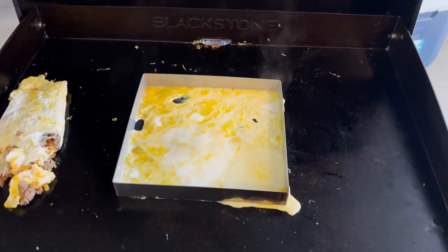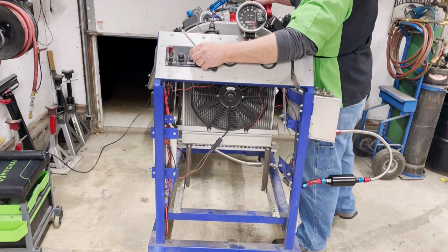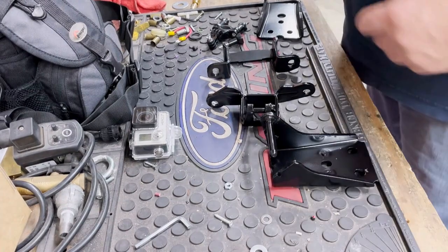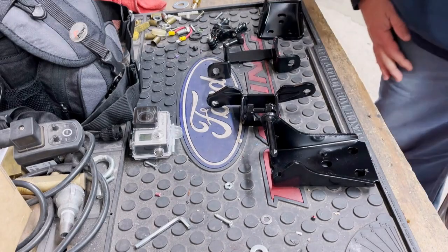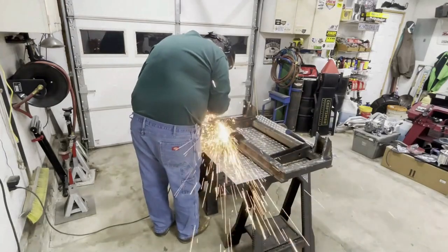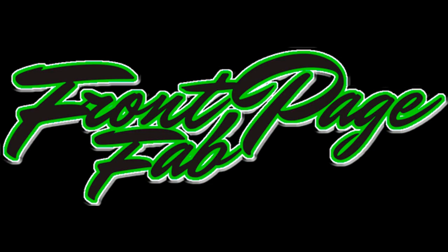Nothing like starting your day off with some good omelettes. Good morning, YouTube. Dallin, Front Page Fab. We're fabbing something a little different today — it's called Breakfast on the Blackstone. It's a cold, dreary Saturday morning, been raining. I'm gonna do what I usually do when I'm camping, and that is break out the Blackstone.